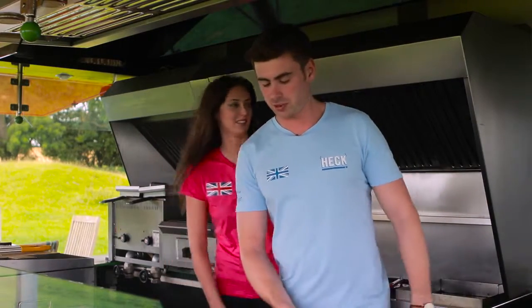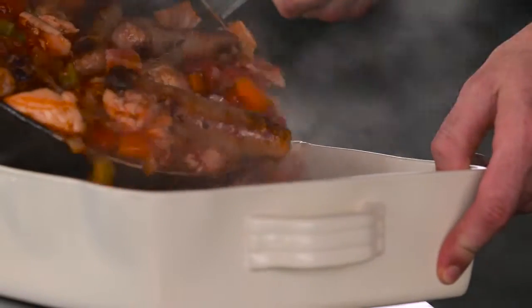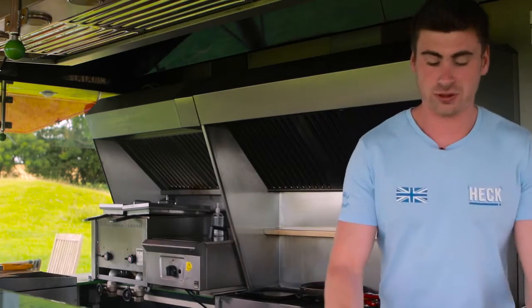All we have to do now is transfer it to the oven dish. It only takes about 40 minutes at 180 degrees. Hannah's going to grab the oven dish, and now I'm going to stick this in the oven — 180 degrees for 40 minutes.